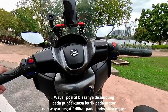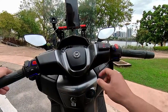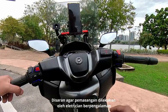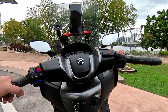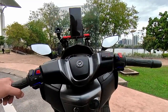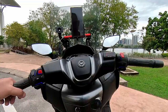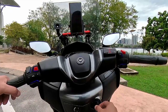Kalau kita start engine, sebelum kita start, bacaannya adalah 12.6. Tetapi setelah kita start engine motor ini, bacaannya akan naik sehingga 14.7 — maksimum yang saya dapat lihat pada motor ini. Sekiranya voltmeter menunjukkan kurang daripada 12 ataupun 11.5, maksudnya bateri berada di dalam keadaan yang lemah.